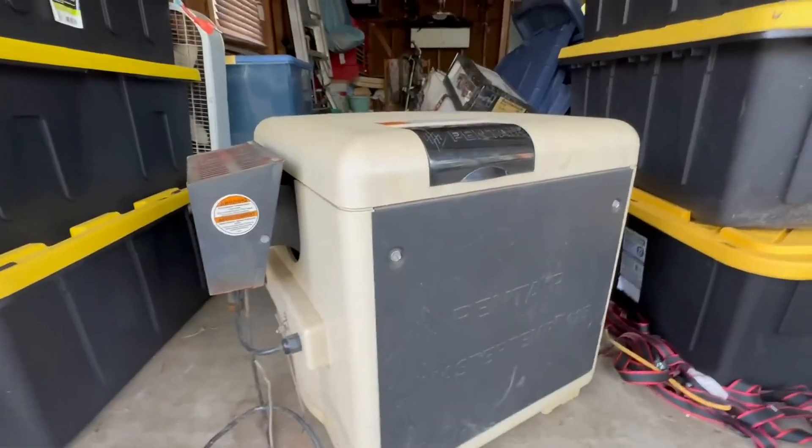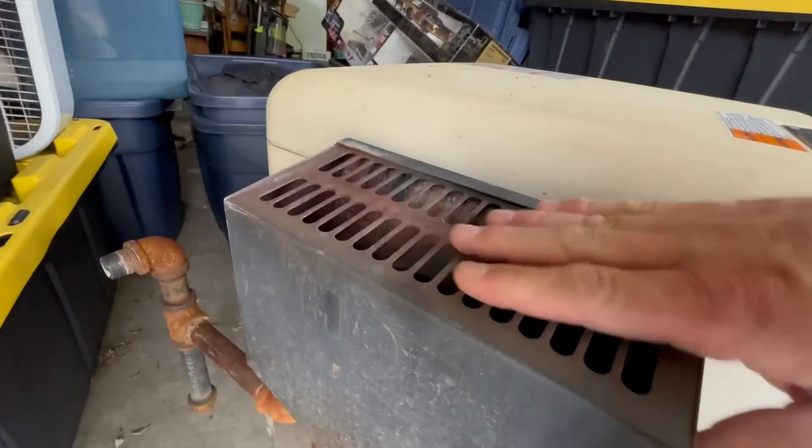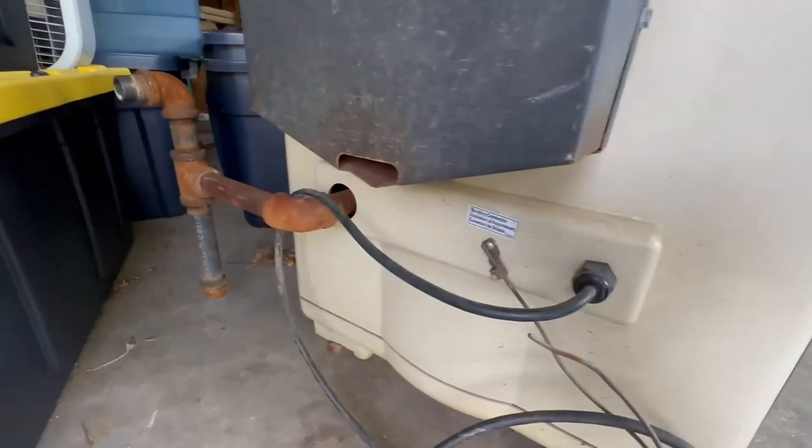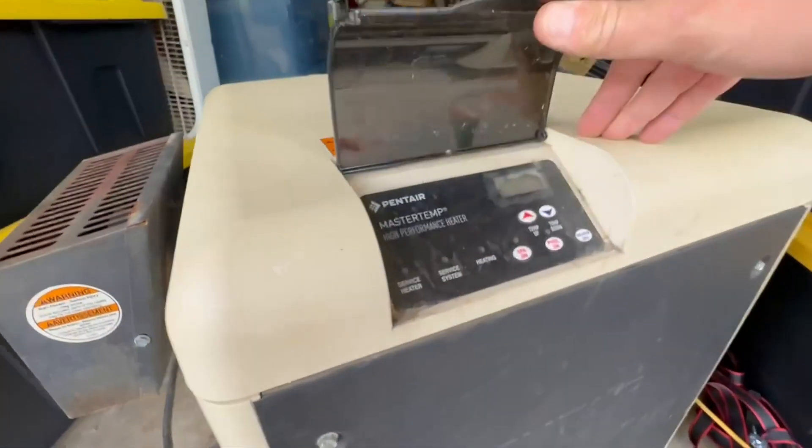I've had this thing for six years, and it's still looking good. You got a little bit of rust on the shroud here, a little bit on the pipes, which I could replace if I want. Otherwise, this thing is holding up great.